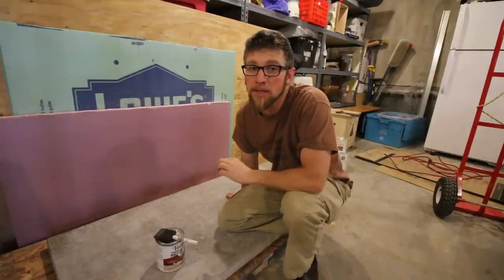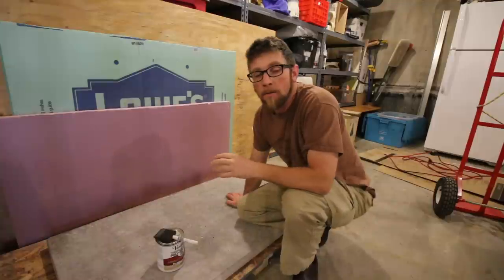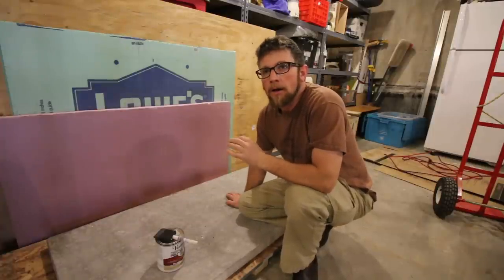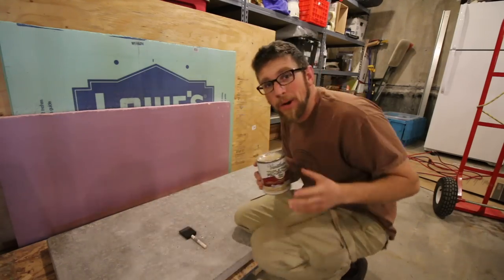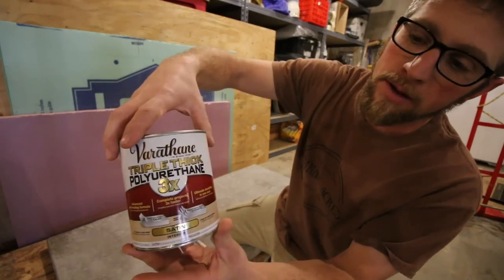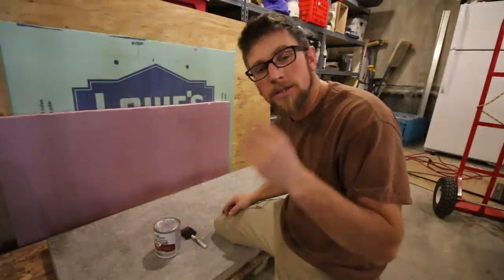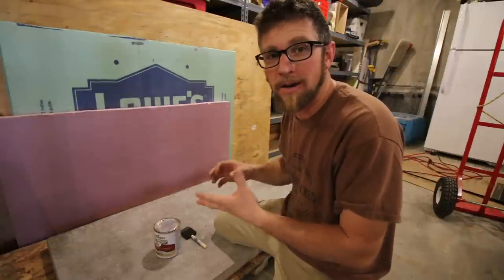Some of you might be surprised, but I'm not going to be using an epoxy like the bar top epoxy that we used in the composting outhouse. The reason for that is we don't care for shiny surfaces — that's not the look we like, and I can't find an epoxy that is flat. So we're going to be using a triple thick polyurethane with a satin finish. It'll probably take quite a few coats, but I'm willing to sacrifice the time to get the look we want. We're going to put it on thick, fill the crevices, let it dry, and just keep working on that process.